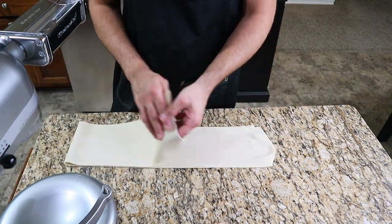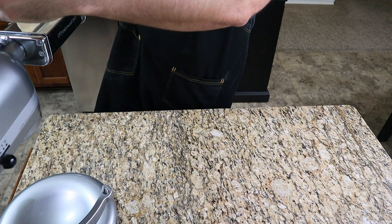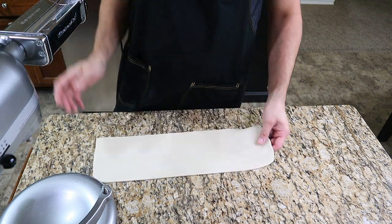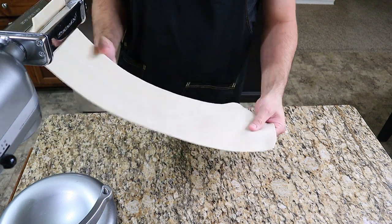Wrap the dough in plastic and let rest for 30 minutes. Do the same process for the second piece of dough, then 30 minutes later repeat the entire process, running through the first five settings twice. Giving the dough this extra rest time allows it to relax and it becomes much easier to work with.